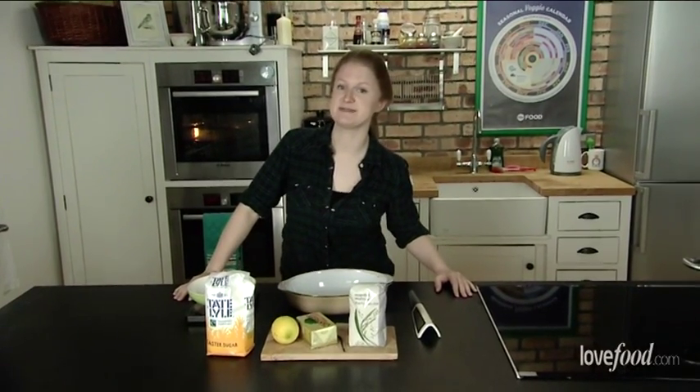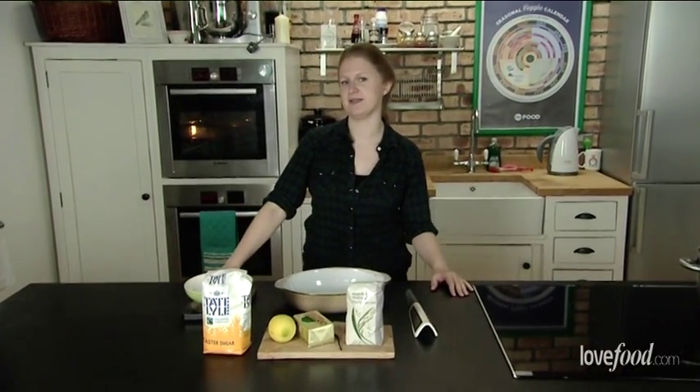Hello, I'm Charlotte from Love Food and today we're going to be looking at Great British Puddings, starting off with rice pudding.